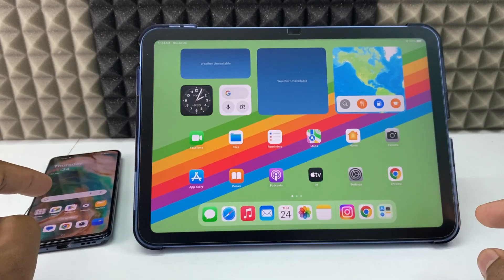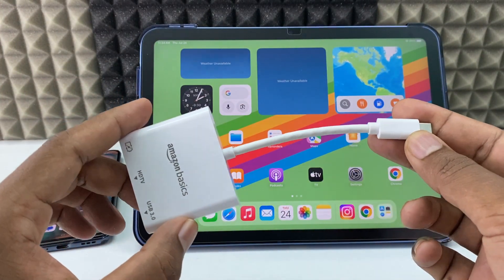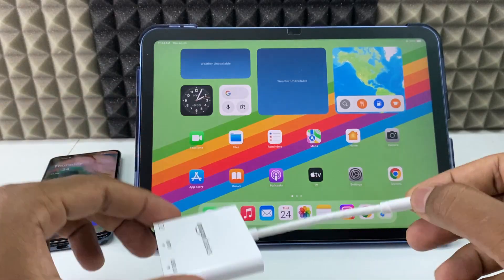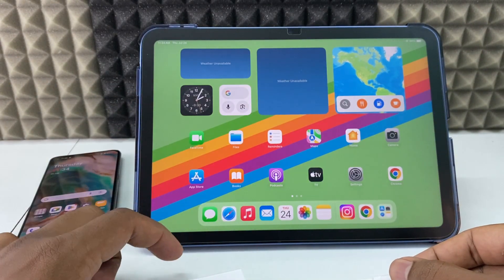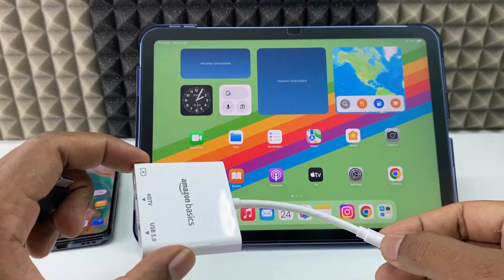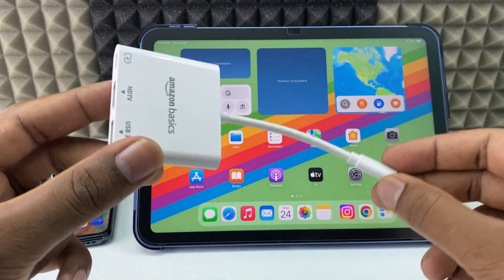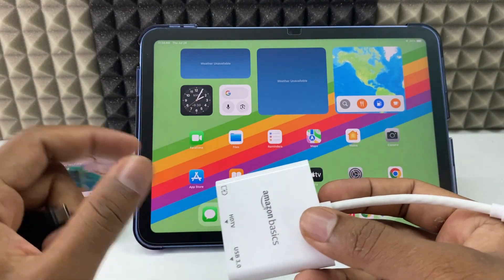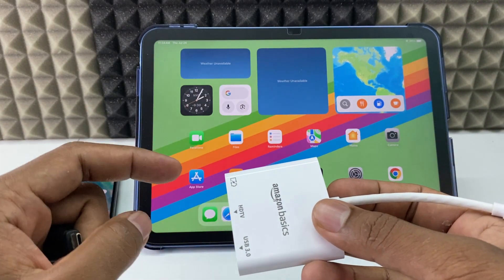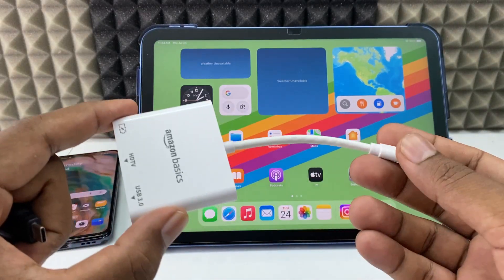My Android phone charging port is USB-C, so I am going to use this USB-C to HDMI adapter. If you want to transfer large storage of videos, I would suggest using this because of the power supply. Your phone battery may drain, so in that case we need external power supply to continue the operation — it will be more helpful.